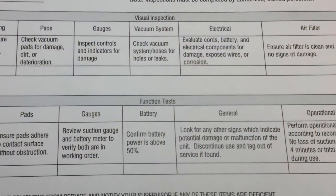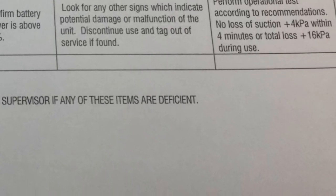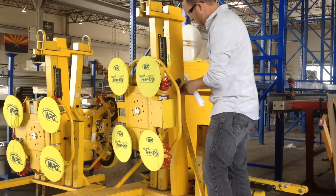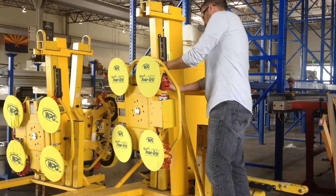Here at Walters and Wolf, a form is in place to complete a daily inspection on each unit. Once completed, this form must be stored in the tube found on the vacuum cup lifter.